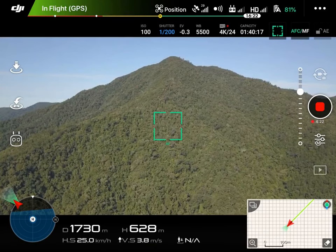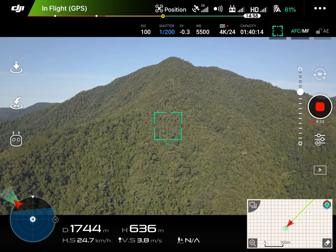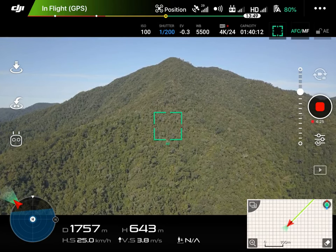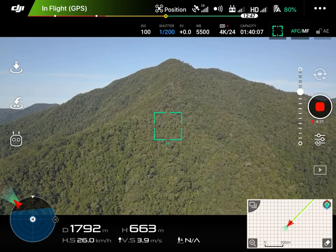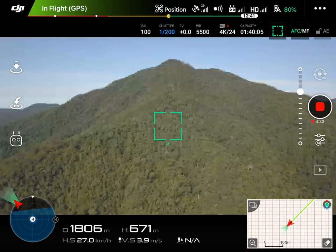Currently we're at 600 meters, just over 600 meters and rising. I'm going to fast forward the video quite considerably now just to get us up near the top, then we'll have a look.